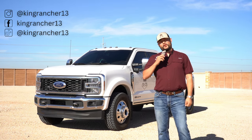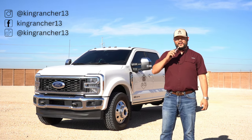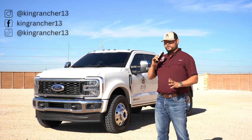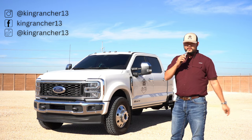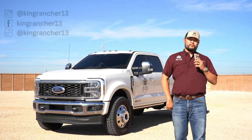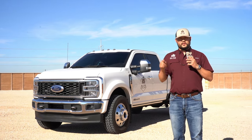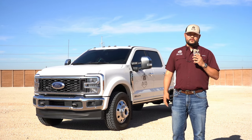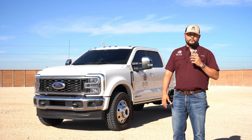Hey guys, it's KingRancher13. Welcome back to another video. Today we're going to go over my most frequently asked questions about this F450. If you haven't already, please hit that like and subscribe, and leave me a comment letting me know what you think about this dually and what you think I should do or change.